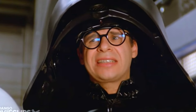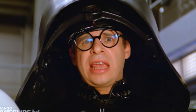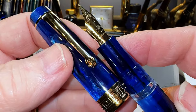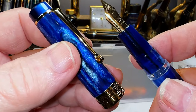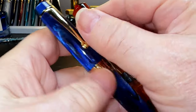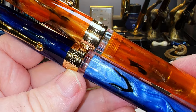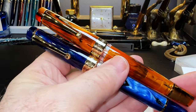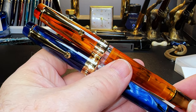Isn't that a beautiful gold-colored nib? The Leonardo-style clip — look at the sparkle on that. Let's look at them both together. Gorgeous, gorgeous material. I already know what inks I want to put in these pens.